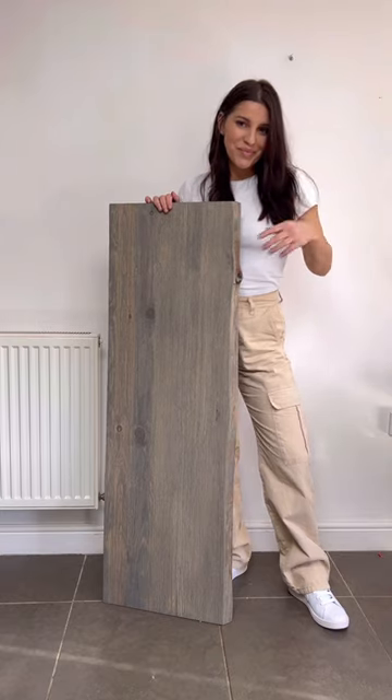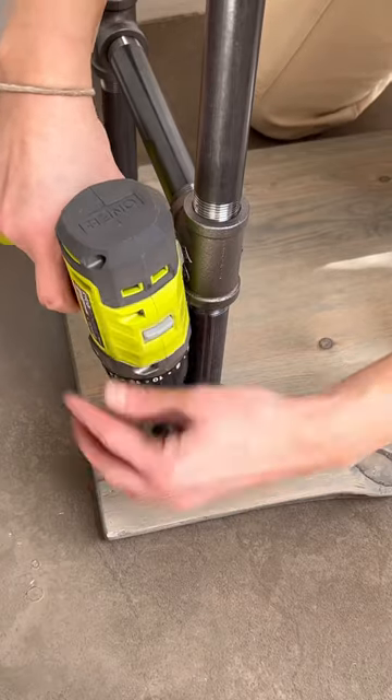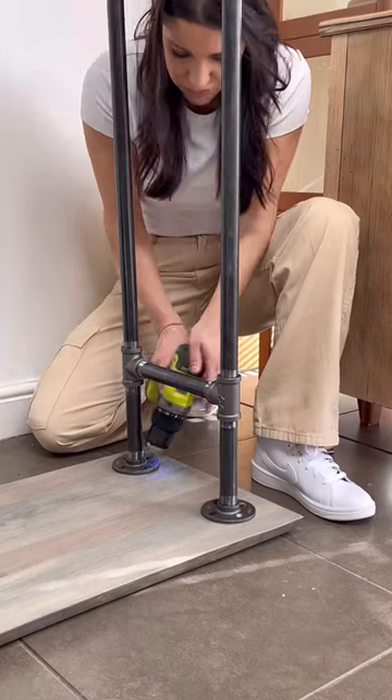The kit also comes with a beautiful wooden top. It has so much wood detail and it comes in so many different finishes. I chose the gray one, and it also comes with screws that you literally just screw the legs into the top so it looks like that.